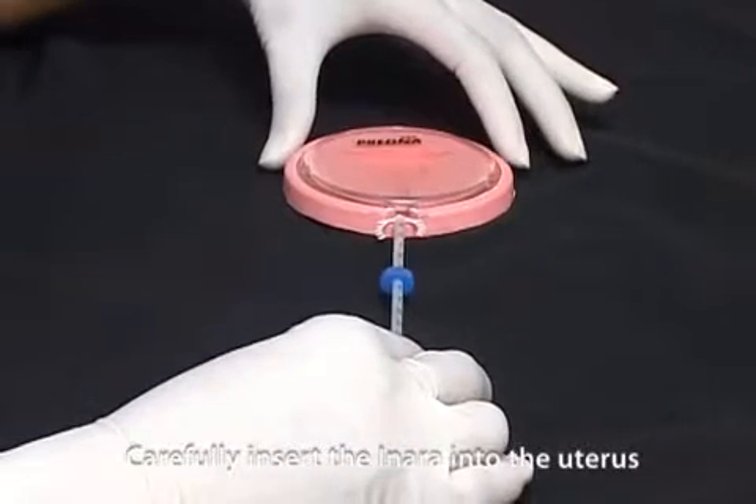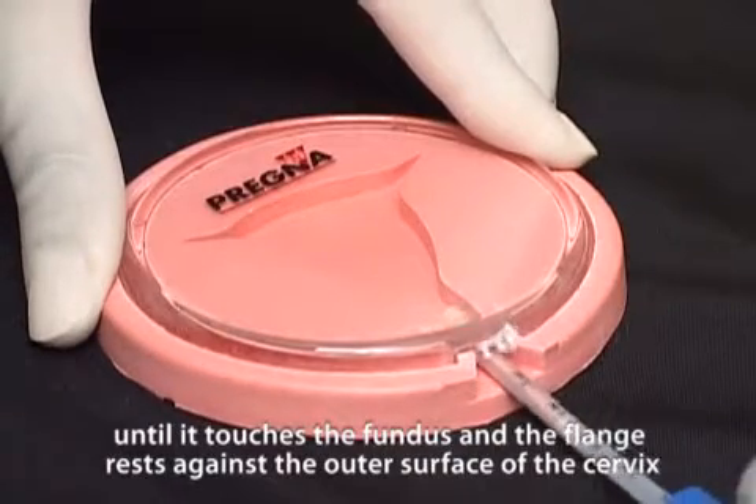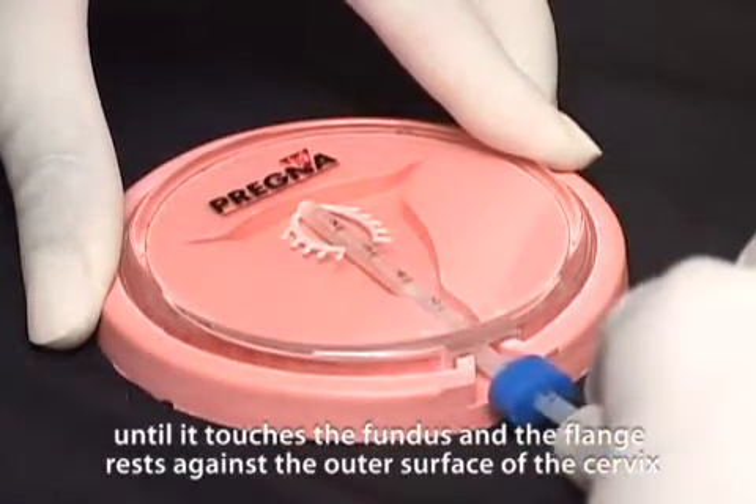Carefully insert the inara into the uterus until it touches the fundus and the flange rests against the outer surface of the cervix.